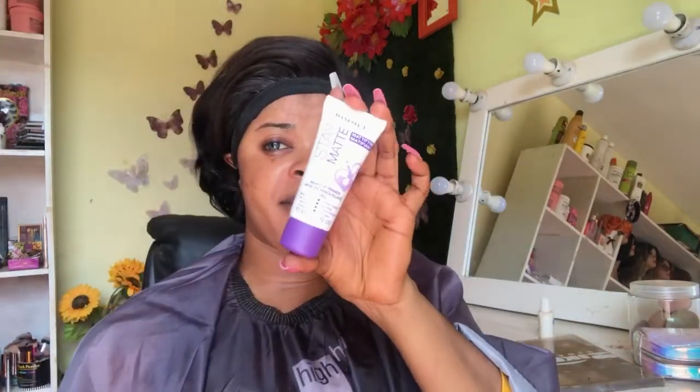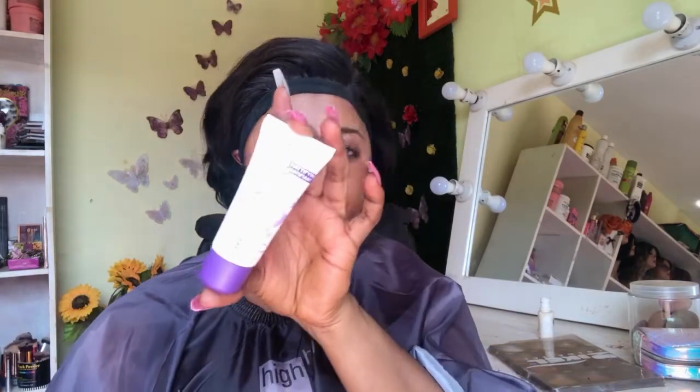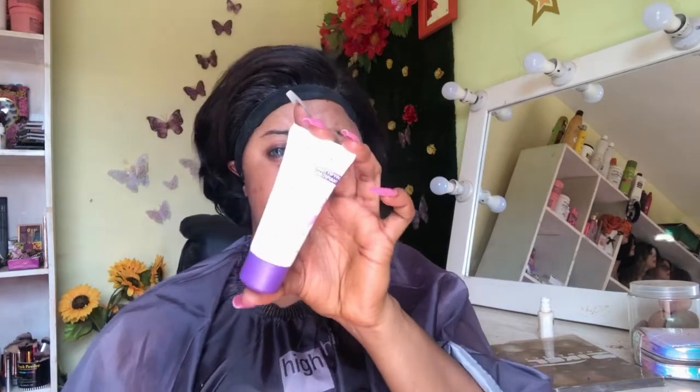I'm going to be going in with my Rimmel True Match primer, applying that especially on my T-zones — the areas where I get oily the most.